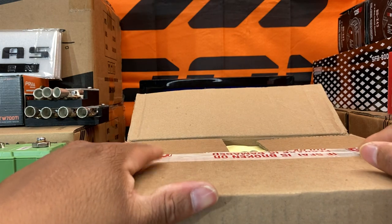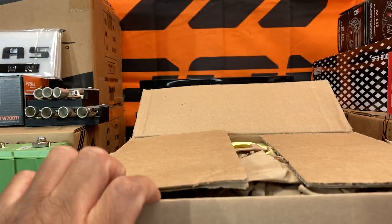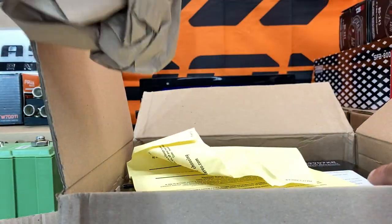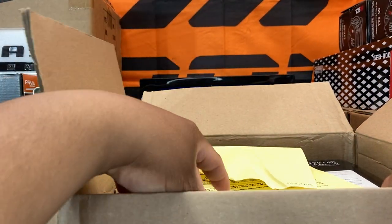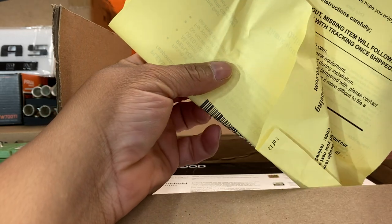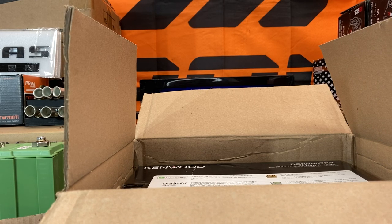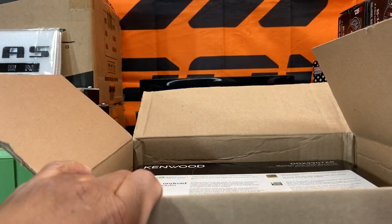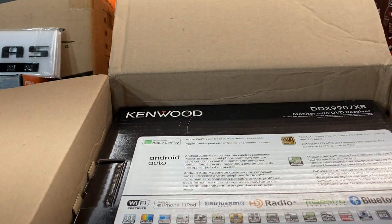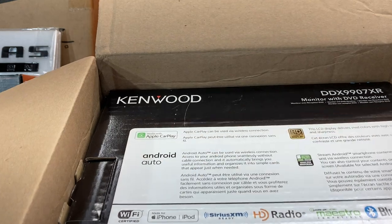I always cut the box to make it easier for the video. Let me slide that top back and get this going. So you see it right there — Online Car Stereo, a place I shopped at back in 2012. Didn't know I had an account with them, but I did. We had to get that upgrade — I got this Kenwood DDX 9907XR.